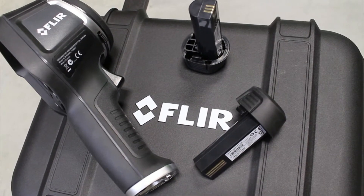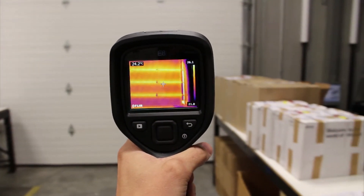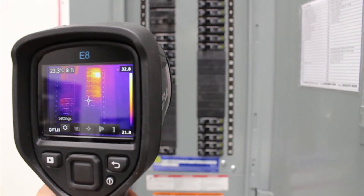It comes with two batteries, so the E8 can be used for all kinds of applications: building, electrical, and mechanical. I really like this camera, and if you want to learn more you can visit ShopFleer and go to the features and specifications page.